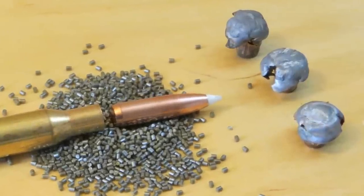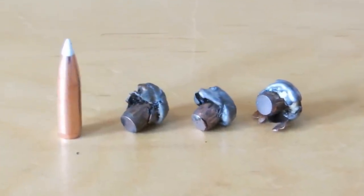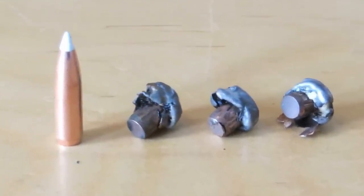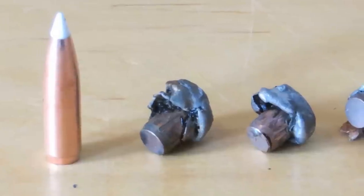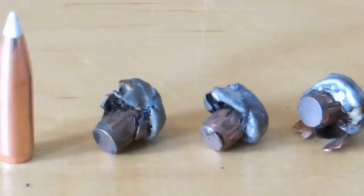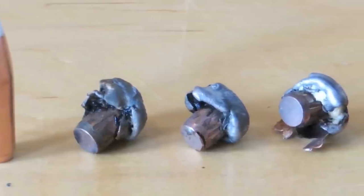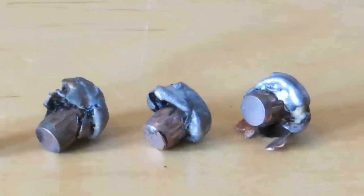I almost never recover bullets, and here are the three that I've recovered out of a number of animals that have been shot. My load is a 130 grain Nosler Accubond in 270 Winchester, coming out at approximately 3000 feet per second. I'm using a near max load of H4831 shortcut.